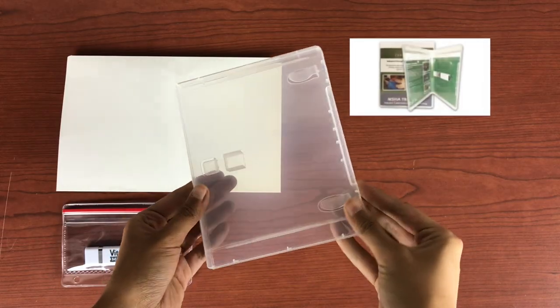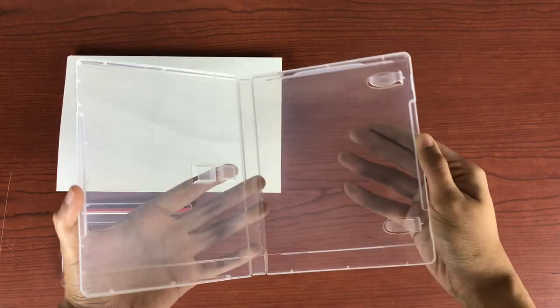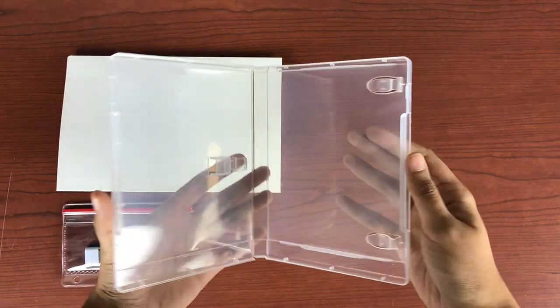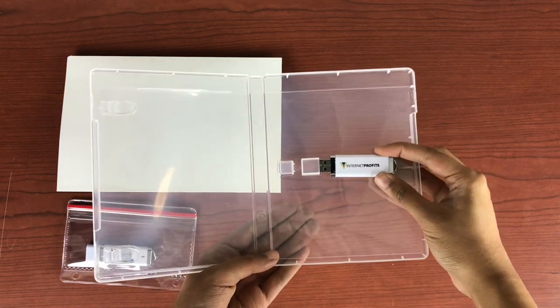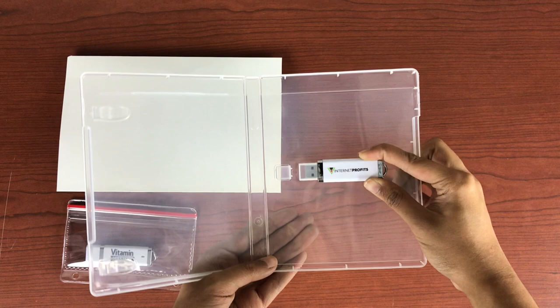Accutrack can help you customize your USB by creating a DVD-style clamshell. This popular design is simple, elegant, and makes it easy to store marketing material, ultimately creating a full USB package.